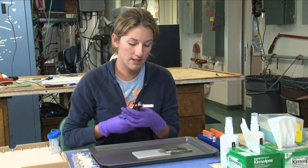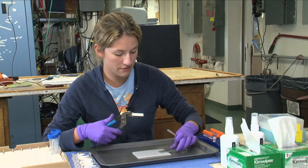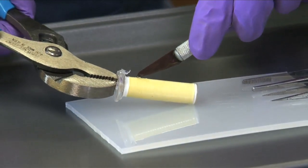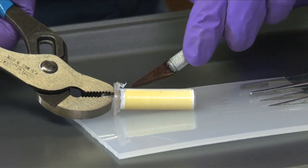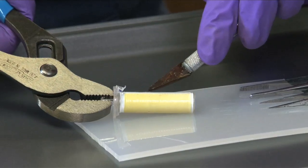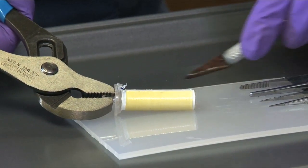So now what you want to do is cut off this filter. I use a sterile X-ACTO knife and sort of cut along the edge of the filter.